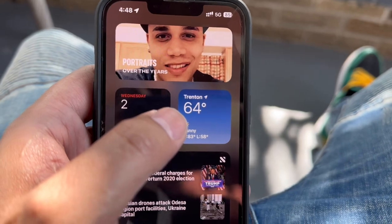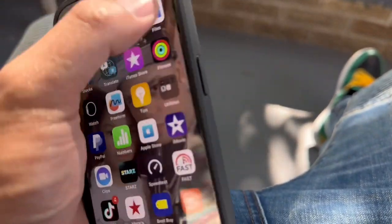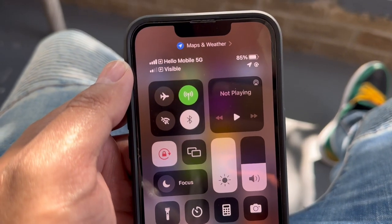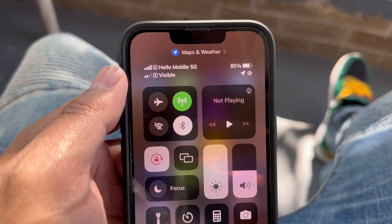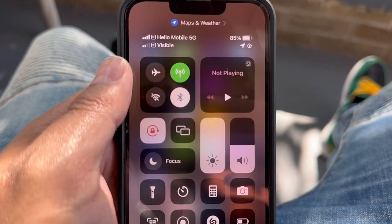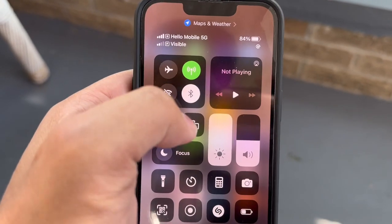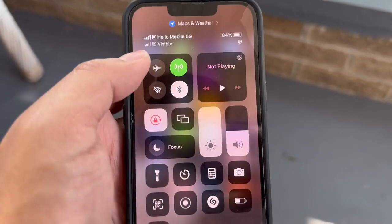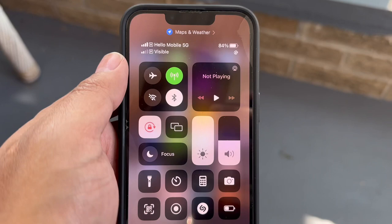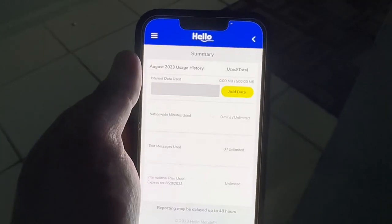Five dollars a month, guys — you can't beat it. Hello Mobile: unlimited talk and text and a little bit of internet for five dollars. If you need an emergency line, a side line, whatever you need — five dollars a month, Hello Mobile, highly recommended, running on the T-Mobile network. Thank you for watching guys.